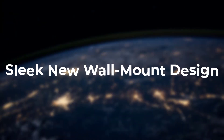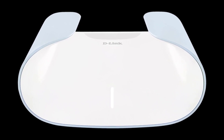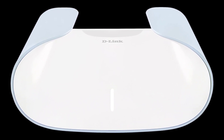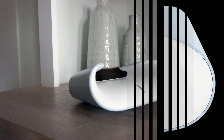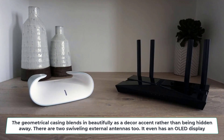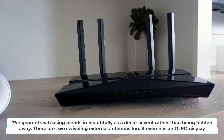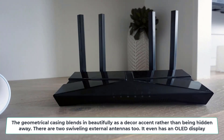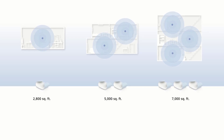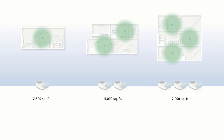I want to start with the revamped aesthetics, because this newest D-Link router looks really slick thanks to the ability to mount it right onto your wall. The geometrical casing blends in beautifully as a decor accent rather than being hidden away. There are two swiveling external antennas, and it even has an OLED display that can rotate orientation based on wall positioning — so definitely a premium smart home showcase piece.